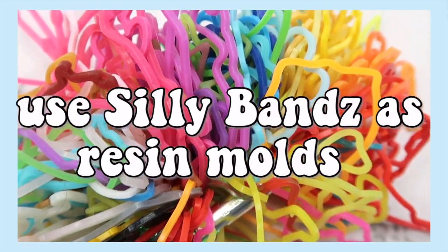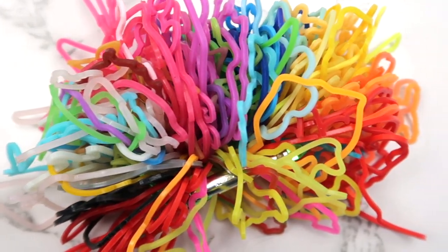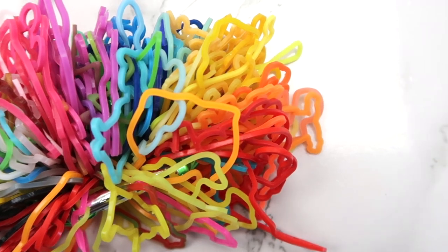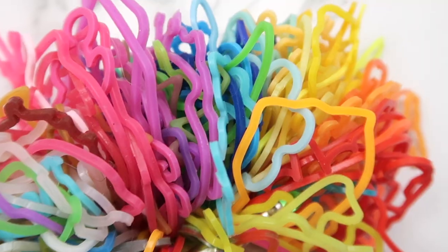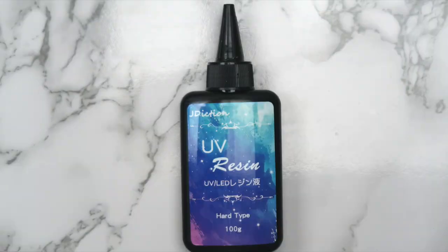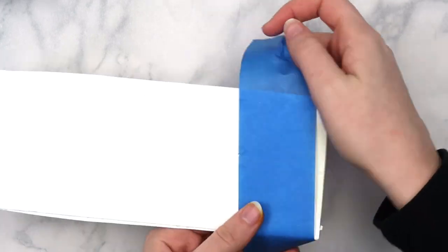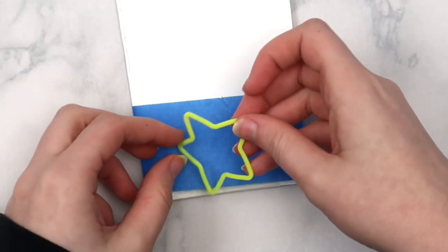This next idea I found on TikTok: using silly bands as resin molds. Since I never get rid of anything, it was easy to find my silly band collection from 2010 — you can also get them at Five Below. Besides the silly bands, you'll need masking tape and some resin. I used UV resin because it hardens faster, but it should work with normal resin too. Wrap masking tape around a scrap piece of cardboard with the sticky side facing out, and place a silly band on top making sure the edges are pressed down.